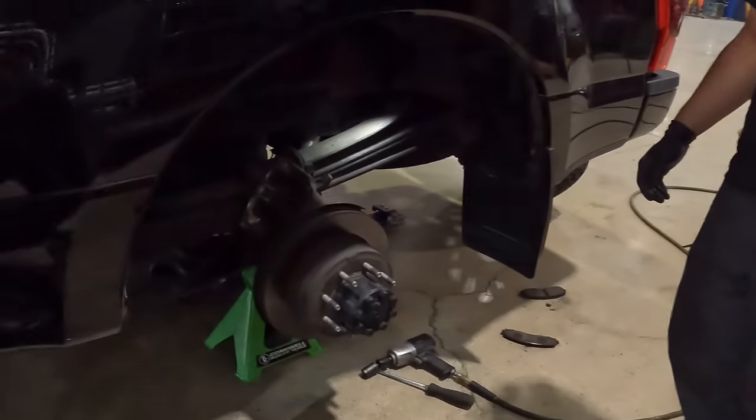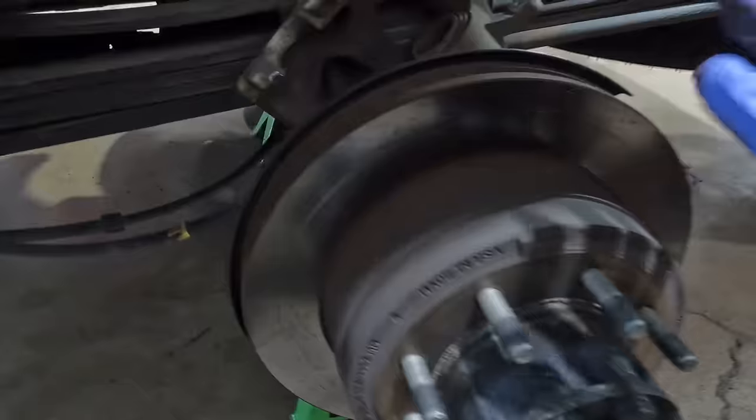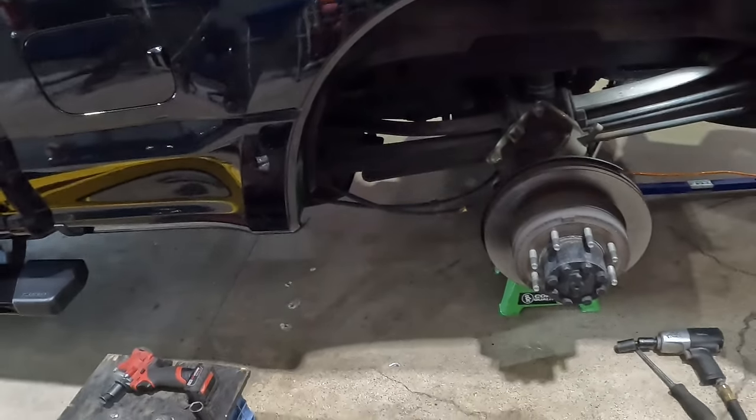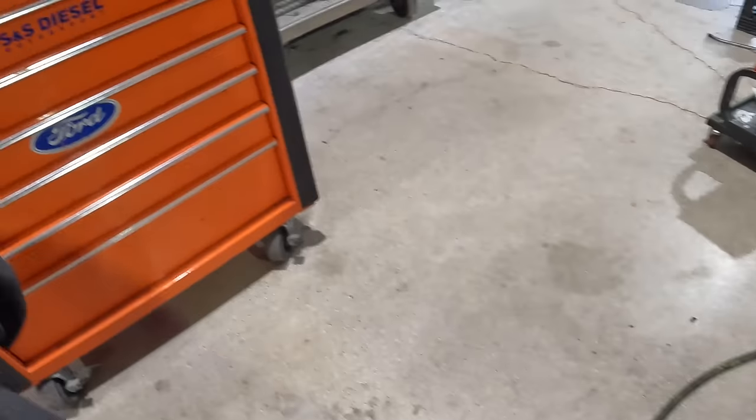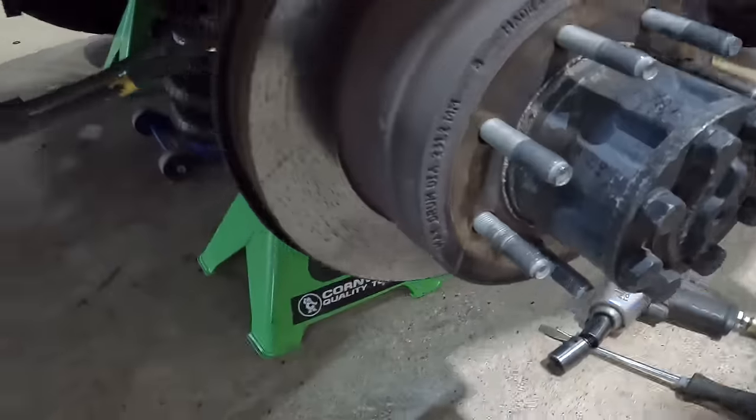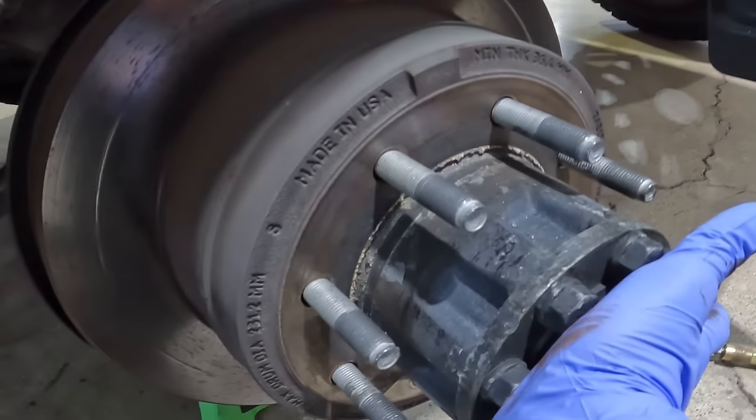Rear caliper bracket coming off exactly like the front, and that's what's cool about Super Duty stuff — the front pads are kind of like the rear pads, even the clips and everything. The rear ones are just a tad smaller, but on 450s and 550s the front brakes are the same as the back brakes as far as pads go. The next step is taking this rotor off. Depending on how rusted your truck is, what part of the country you're in, or how many miles it has, that's really going to dictate how easy these rear rotors are going to come off.